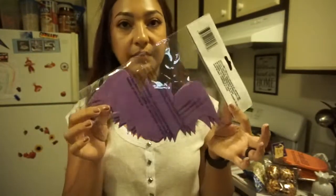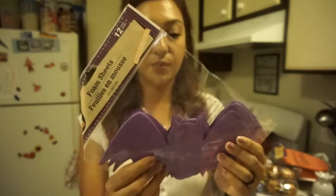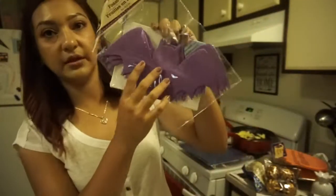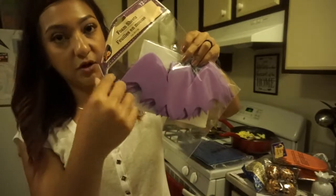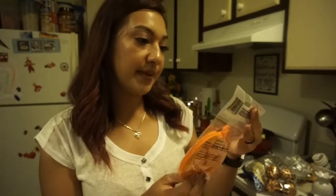I picked up little craft foam bat sheets — they come with 12. I thought this would be a cool project for the kids, or even to use as a stencil. You could place it on wood or anything, spray paint over it, remove it, and you've got yourself a little bat shape — great for a Halloween pumpkin project.